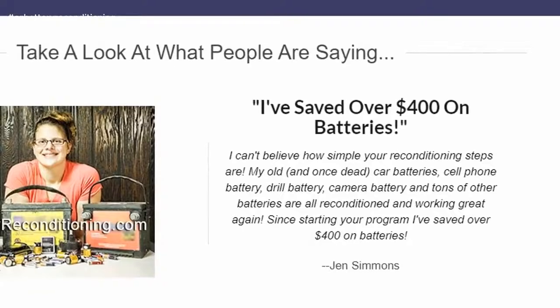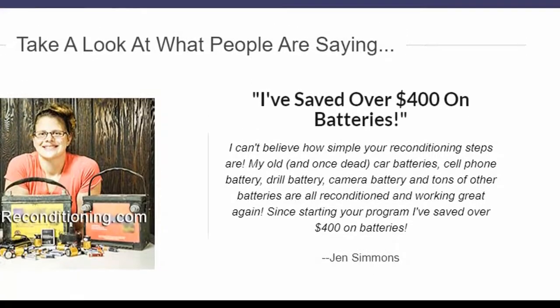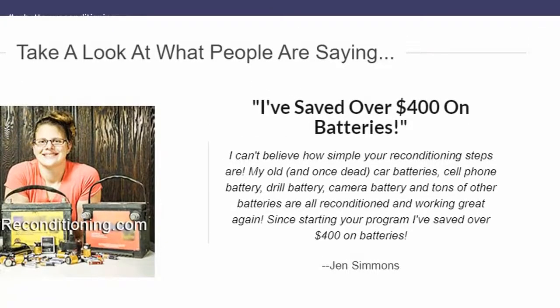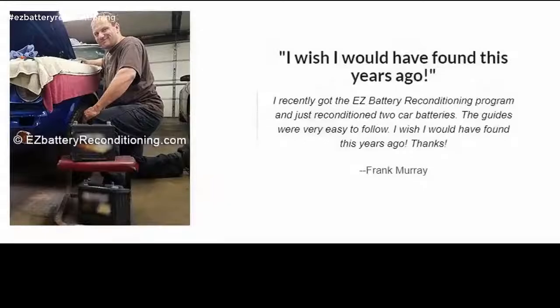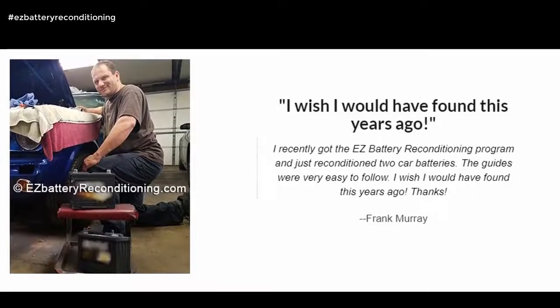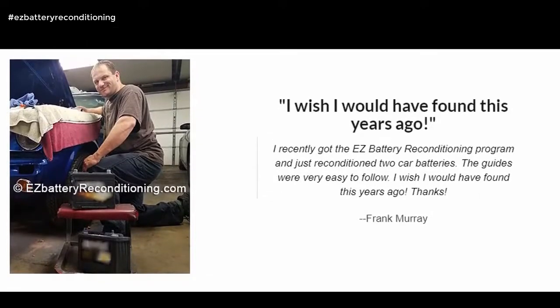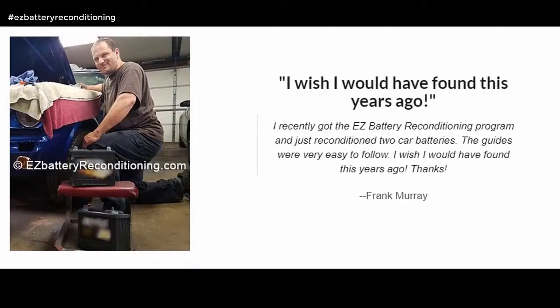I've saved over $400 on batteries. I can't believe how simple your reconditioning steps are. My old, and once dead, car batteries, cell phone battery, drill battery, camera battery and tons of other batteries are all reconditioned and working great again. Since starting your program I've saved over $400 on batteries. — Jen Simmons. I recently got the Easy Battery Reconditioning program and just reconditioned two car batteries. The guides were very easy to follow. I wish I would have found this years ago. Thanks. — Frank Murray